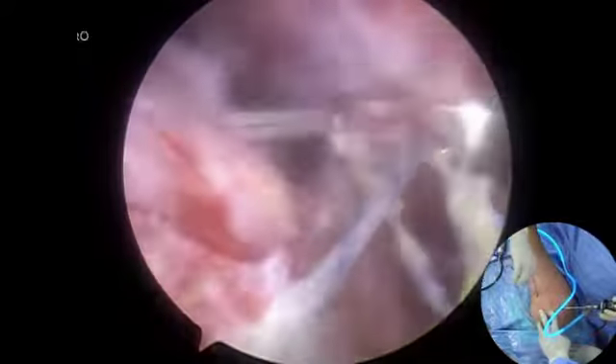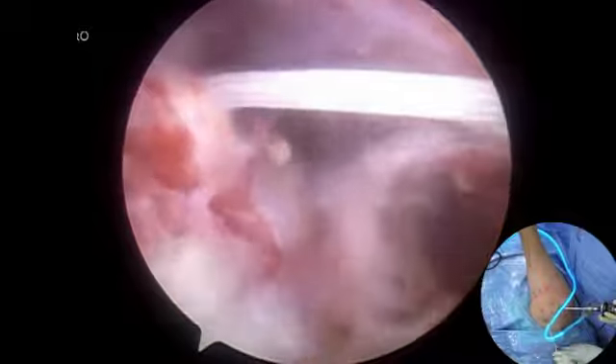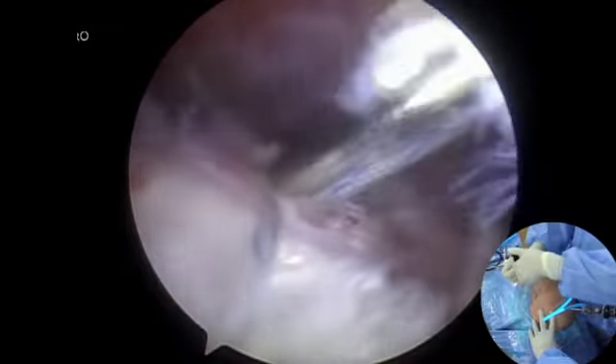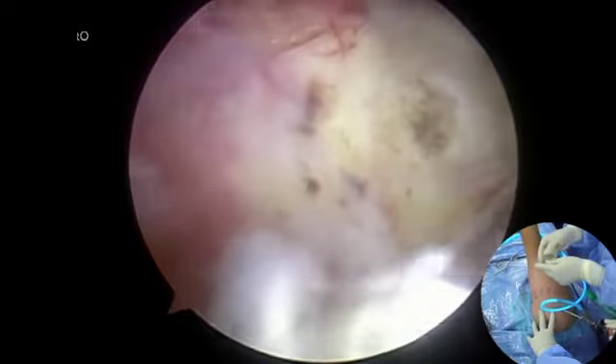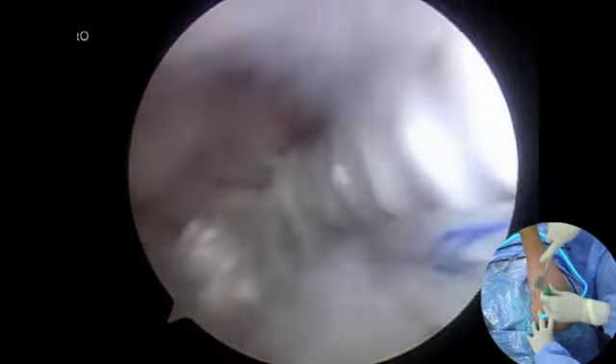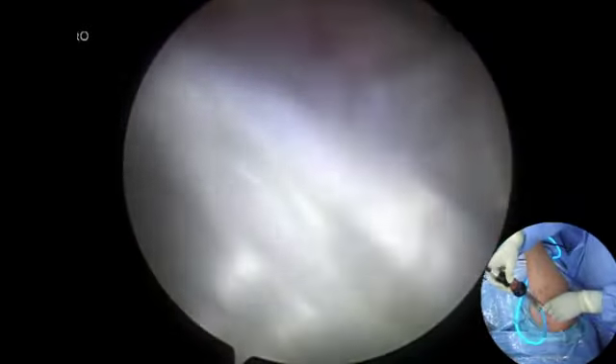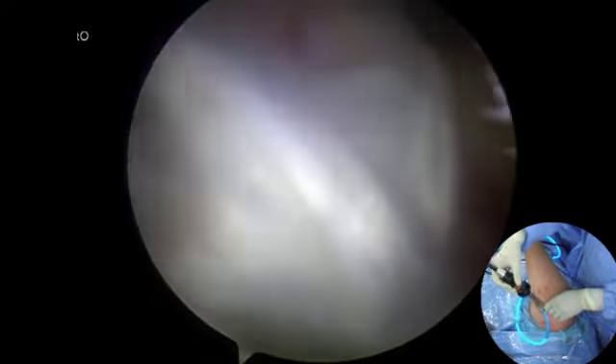The scope is placed into the anterior subdeltoid space. The two ends of the infraspinatus graft are fixed by tying the sutures over the bone bridge. The scope is then placed into the lateral subdeltoid space. The two ends of the supraspinatus grafts are fixed with a knotless suture anchor.